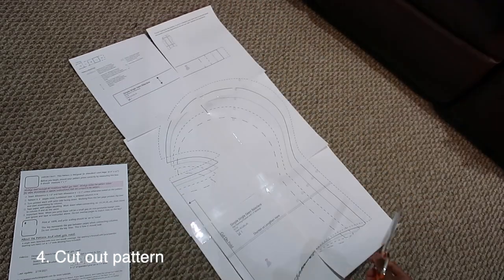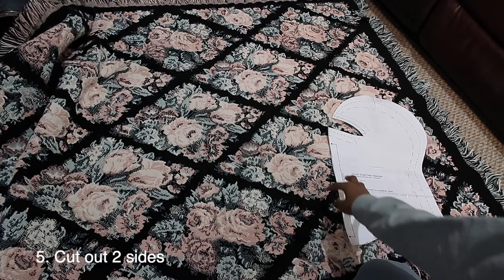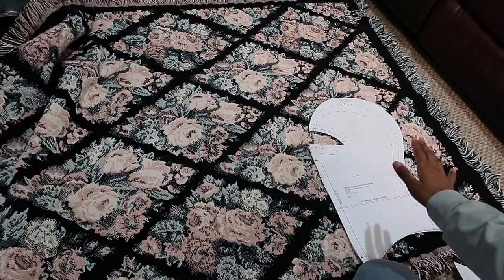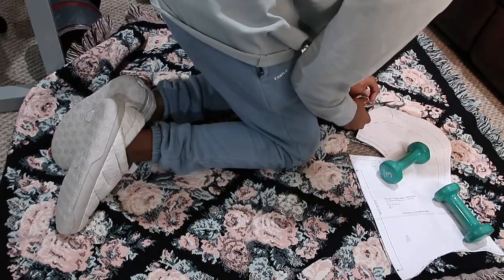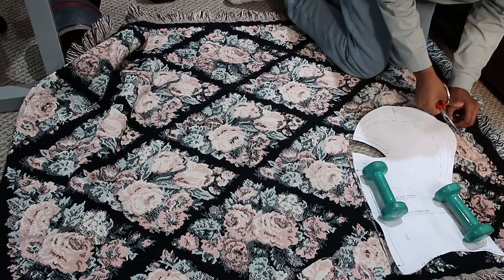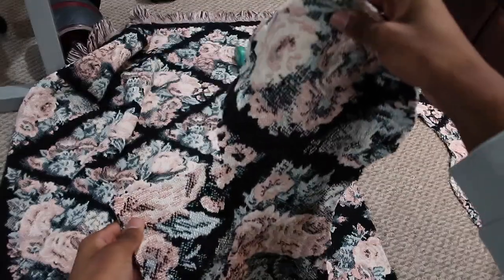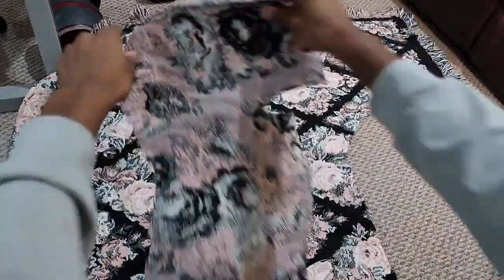Step four: you're going to cut out your pattern. Reminder, you're going to need two sides. Put a weight on top so the pattern won't move, and you're literally just going to cut around it. Once you cut out your first piece, slip it on the wrong side and then cut around that for your second piece.